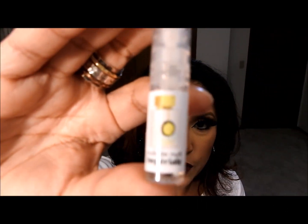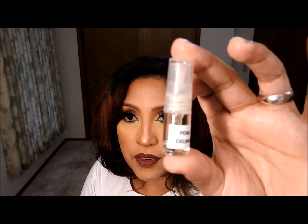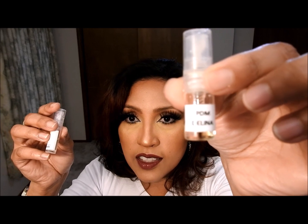I got a sample of Imperial — let me show you a picture of the bottle — and I also got a sample of Delina. Now let me compare both of them. Do I think they are dupes of each other?